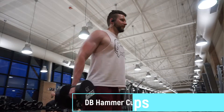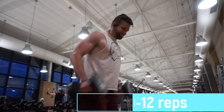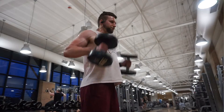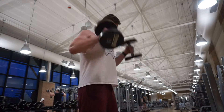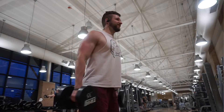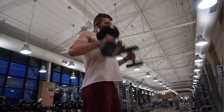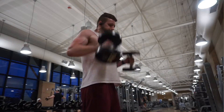The next one up is going to be the dumbbell hammer curl. It's an incredible exercise to really help overload the bicep and place as much muscular damage as possible on it. For the powerbomb and the hammer curl, I would definitely use as much weight as you can with good form for about four sets of eight to ten reps. Go as heavy as you can if you want to build those big arms.